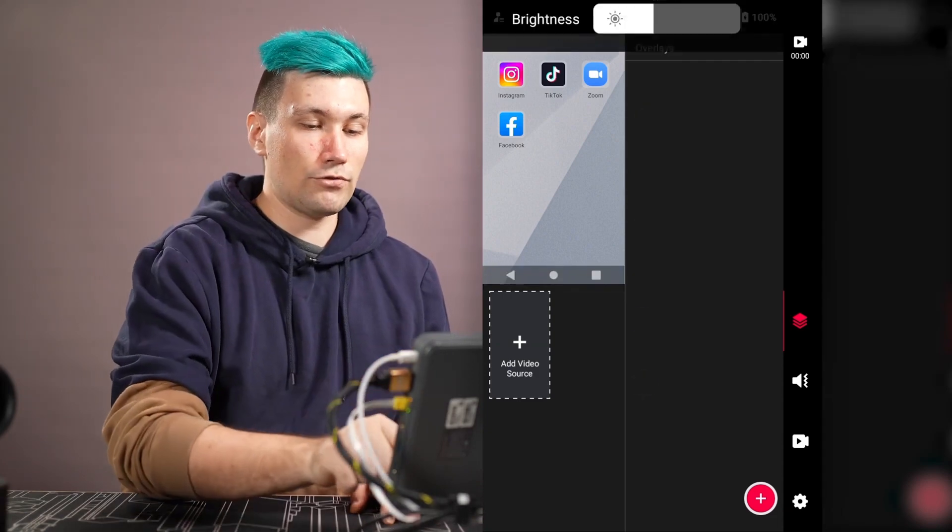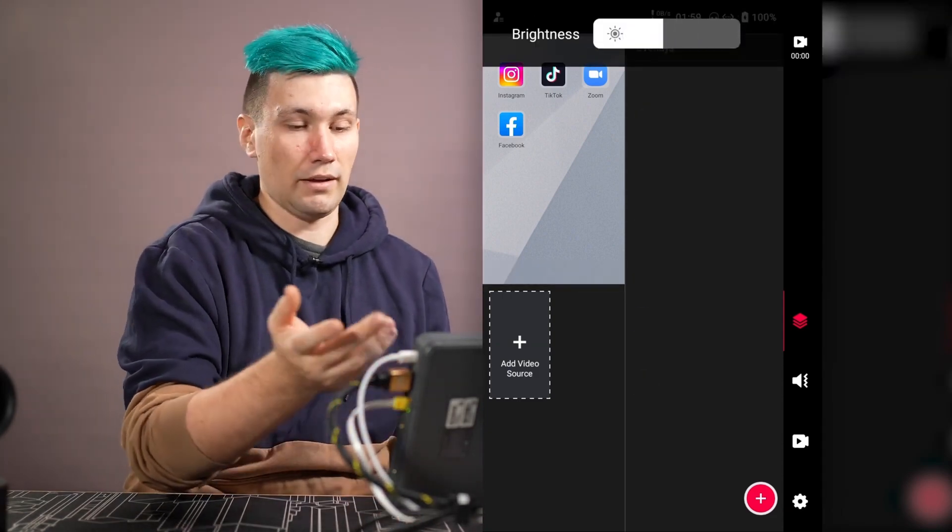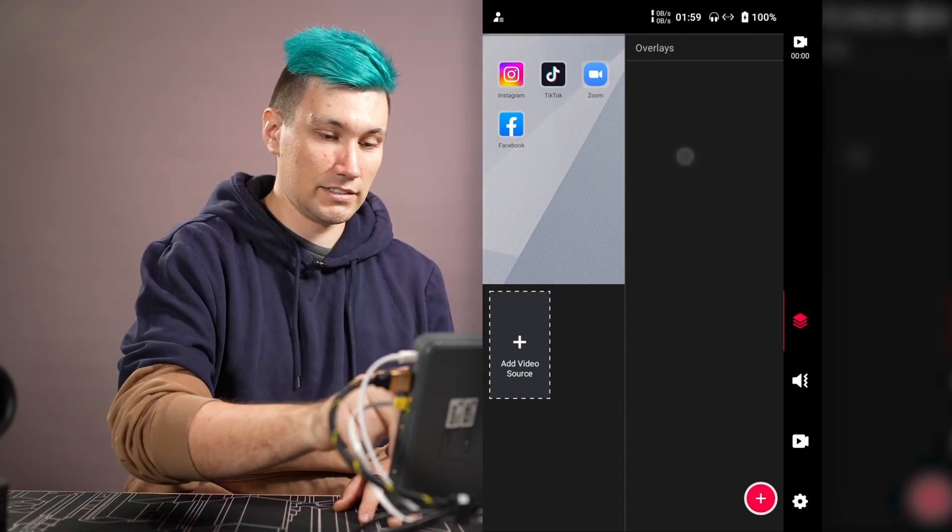If we swipe down from the device we get the brightness settings, where you can set the brightness of the screen.